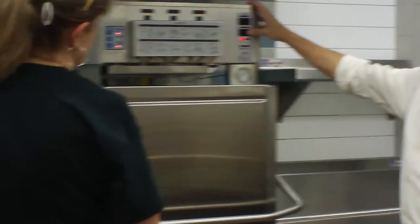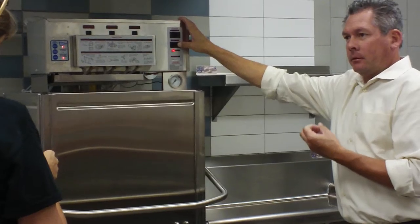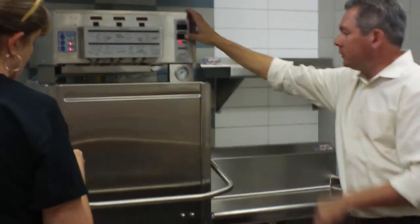All we're doing is filling the tank with water. You have your incoming water that does a certain temperature for production here, so you set it with your certain water temperature.